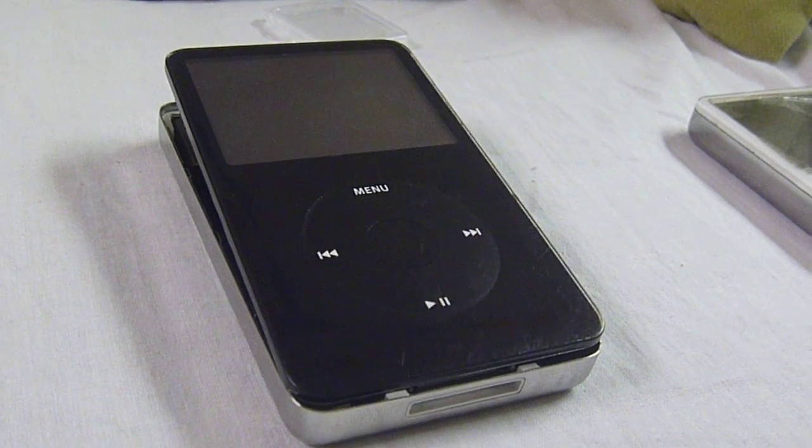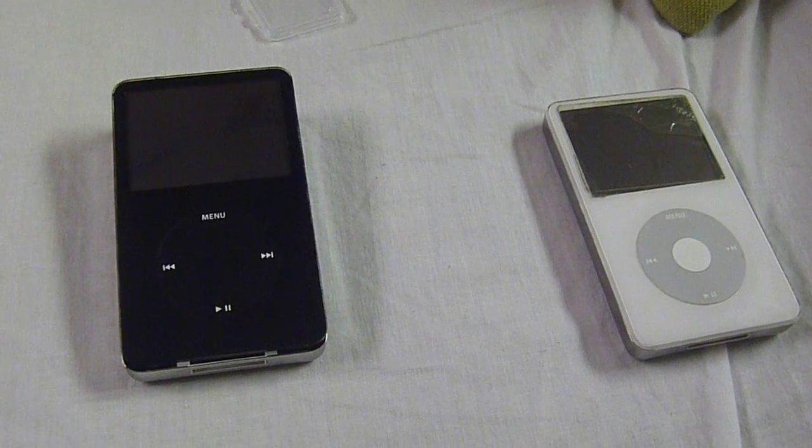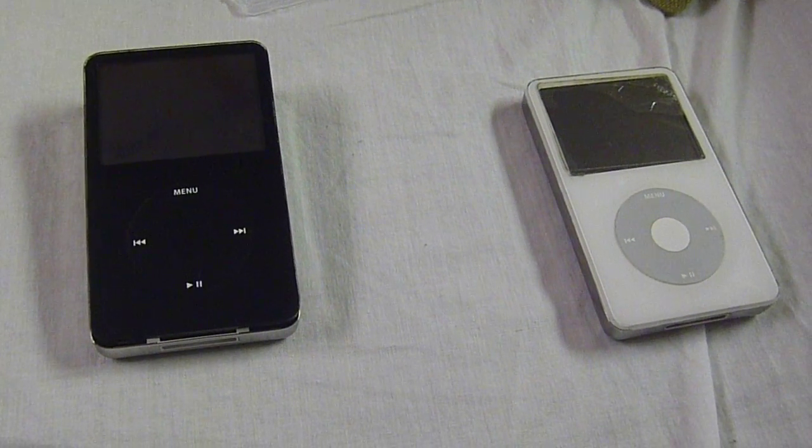After you're done, open up iTunes and everything should be the same as your old iPod. You should have a one-for-one clone — all the playlists should be good to go, everything should be the same. And that's it — you should have a clone of your iPod.